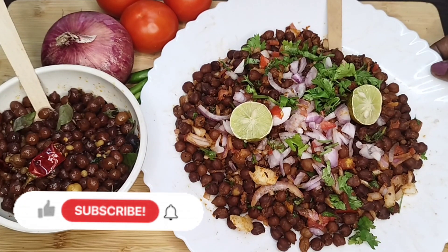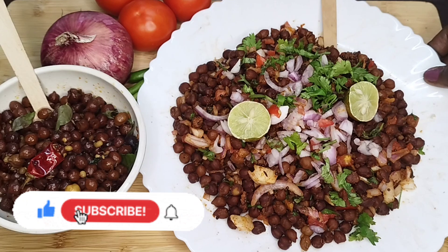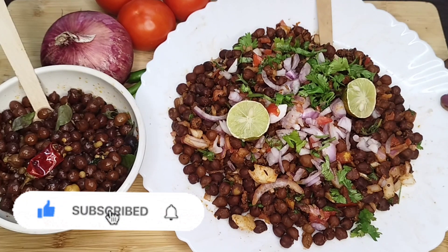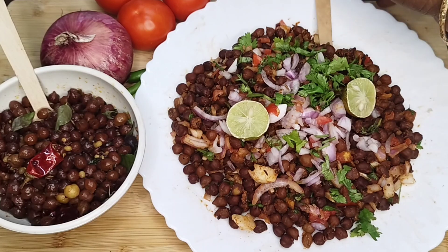Welcome to Cooking End Garden. This week I will show you a recipe that is very easy to prepare. There is a lot of fiber and proteins. It is plain.